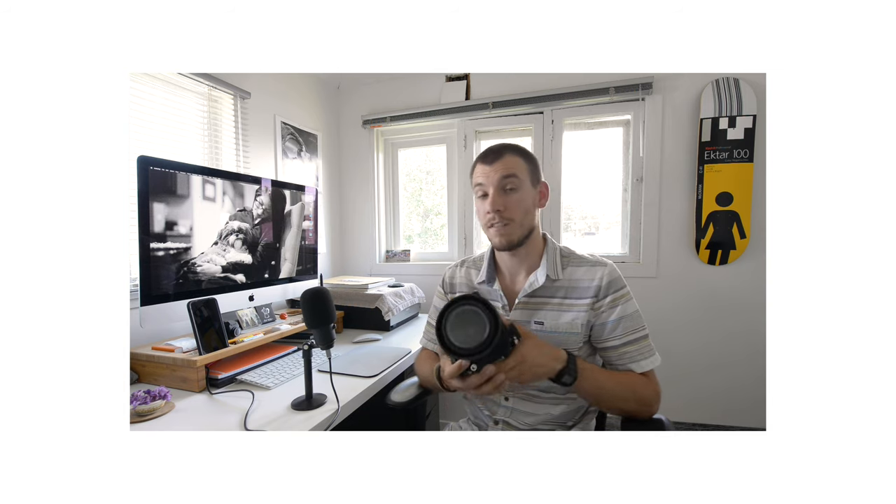It's a completely modular system which means everything is interchangeable. You can find these cameras used online totally complete, but you can also build it from the ground up — whether you're just buying a camera body, a film back, viewfinder, or lens, you can find all of it online.